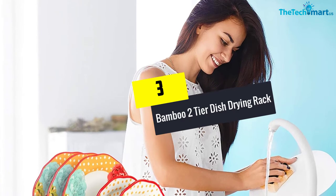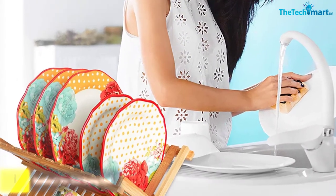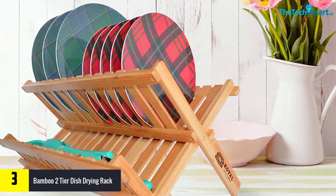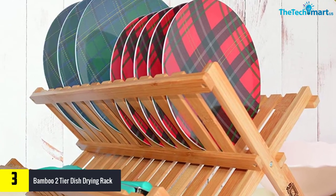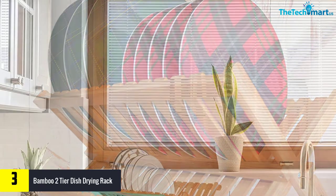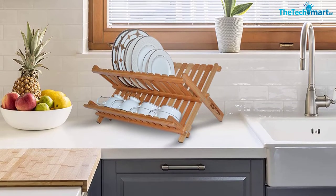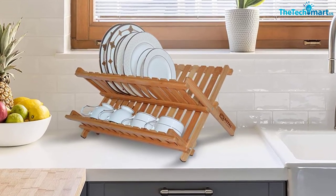At number three, we have the Bamboo Two-Tier Dish Drying Rack, Collapsible Dish Drainer Rack and Best Dish Holder for Kitchen Countertop by Royal Craft Wood. The X-frame design folds the rack flat, acquiring very little space in a small kitchen. It features heavy-duty bamboo construction with a two-tier frame containing 14 slots.